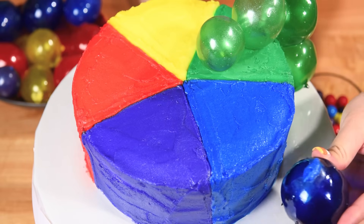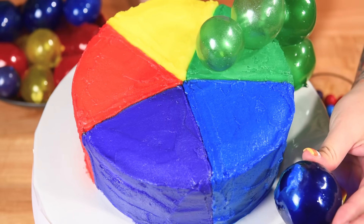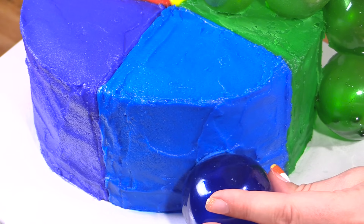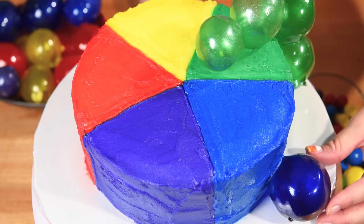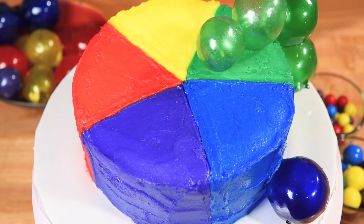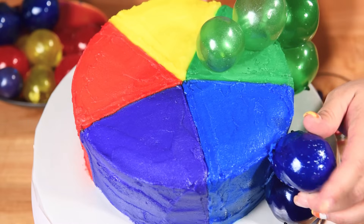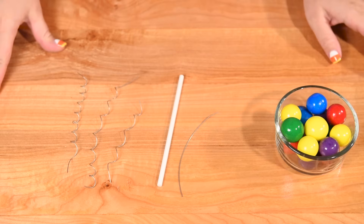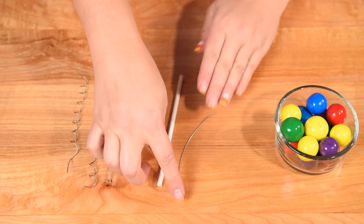Now we're going to put on the gelatin bubbles. The buttercream may have crusted, and if that's happened, all you have to do is put a little blob of buttercream on the bubble and it will help stick it right to the side of the cake. I'm fitting four up here — I've already got my buttercream on them — and I'm just going to stick them into place and repeat for all of the other colors.